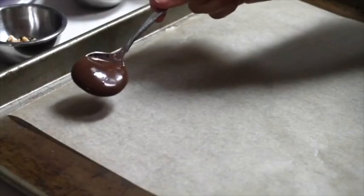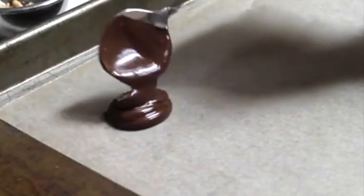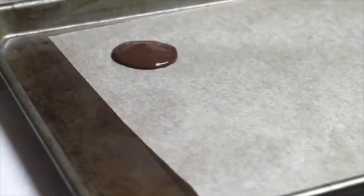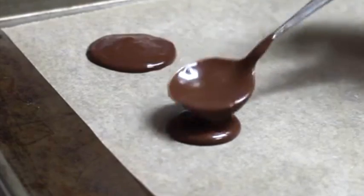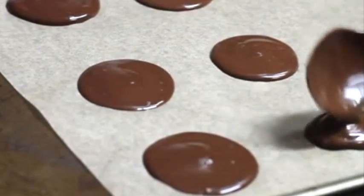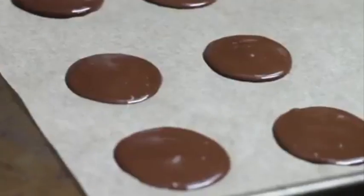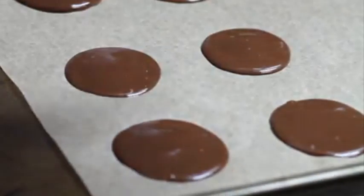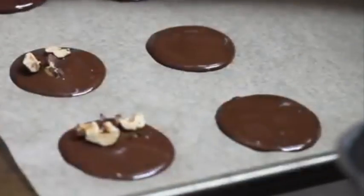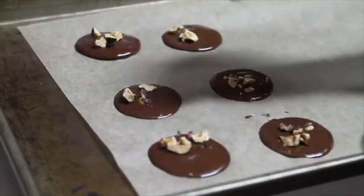Now that you have your ganache at the right temperature, let's start to make the mendiants. Using a small spoon, dollop some of your ganache into two-and-a-half inch circles in diameter onto your parchment-lined baking sheet. Before the ganache starts to set, sprinkle the hazelnuts and the cranberries.